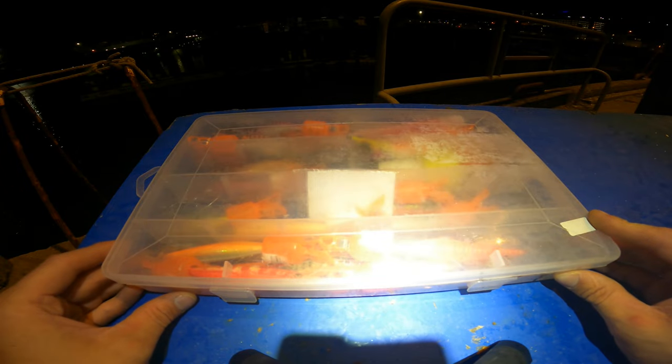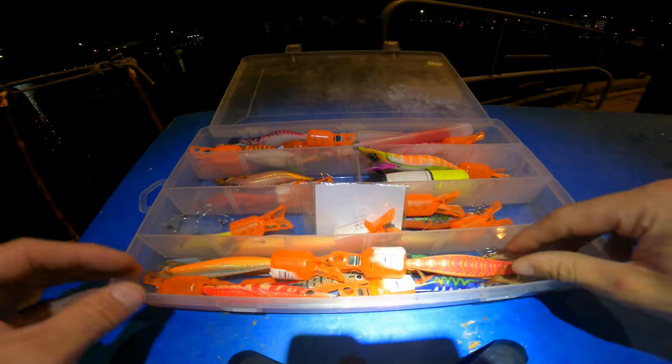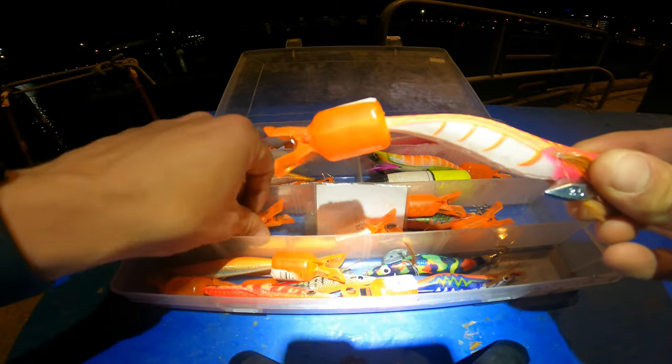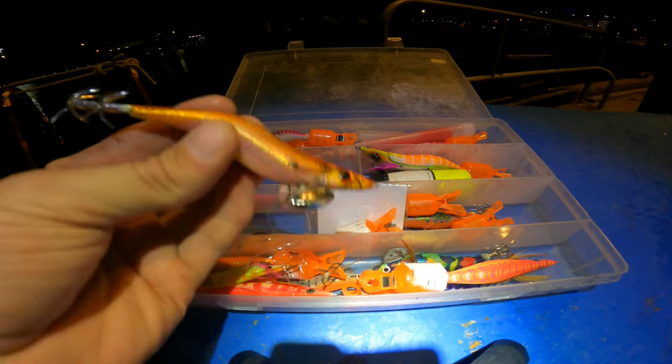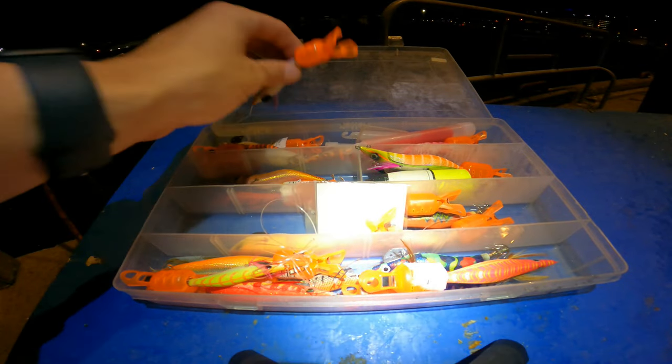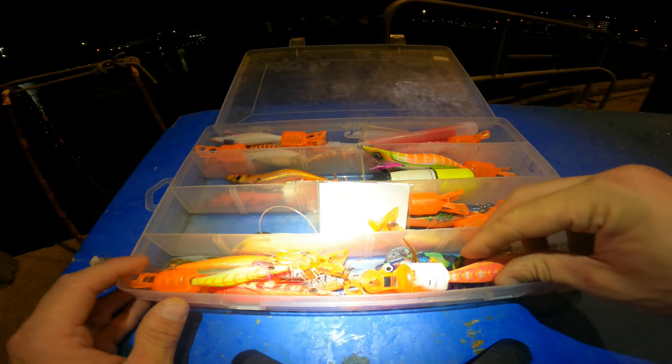I like to have a really good selection in here — big jigs, really small jigs, rattling jigs, totally silent ones, cheapies — a range of absolutely everything.